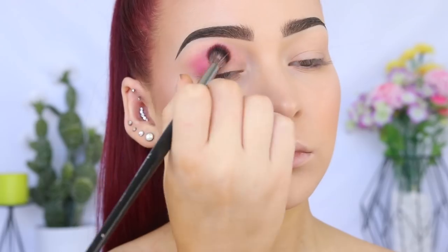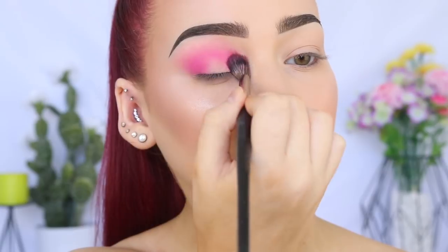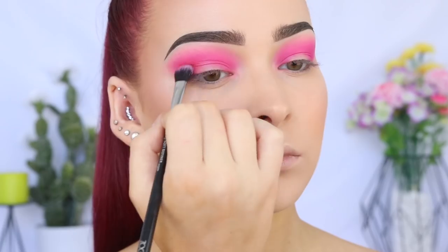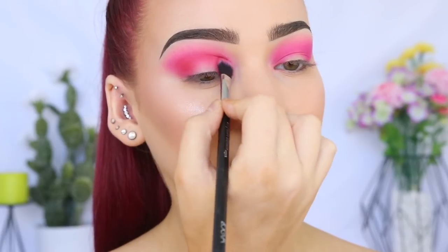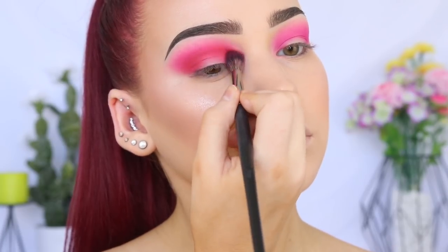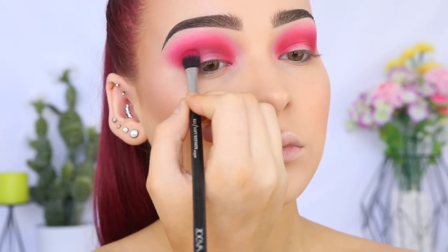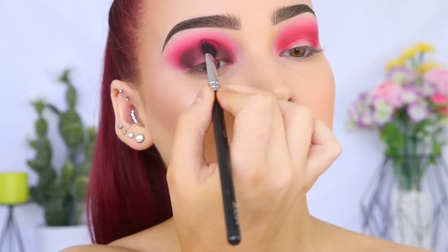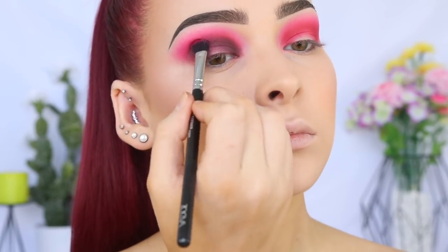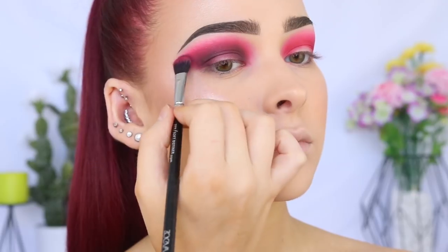I'm taking the shade Dolly Pop on the Morphe E27 brush — this is going to act as our transition shade, applied in the crease. We are creating a halo eye style, so I'm taking this shadow all the way from the outer to inner corner. Now going in with the shade Love Plus on the Zoeva Soft Definer brush, focusing it in my crease to help with blending the next shadow, which is the black. Going back in with the first brush to blend that out. Then with that same Zoeva brush, I'm taking Bulletproof — the black shade — and applying it just below where we applied the red shade, using a really light hand because it's black and we don't want full pigmentation straight away as that makes blending much harder.